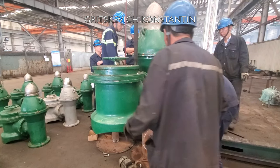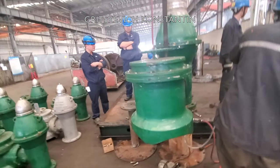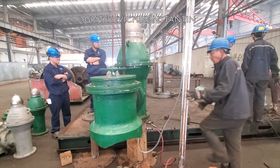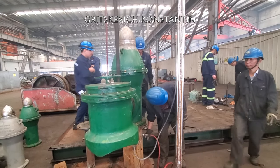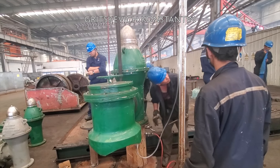As the name suggests, the PV valve consists of two valves: a pressure valve that activates under a set positive pressure, and a vacuum valve that activates under a set negative pressure. The PV valve is now ready for the test.